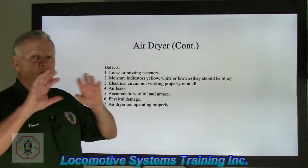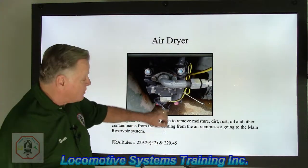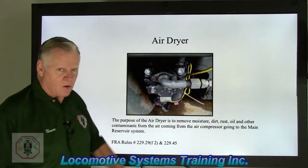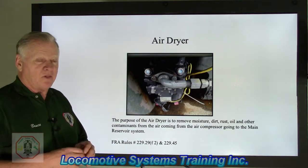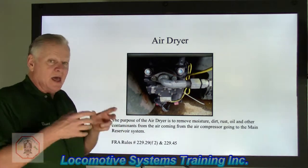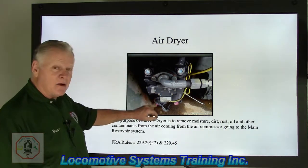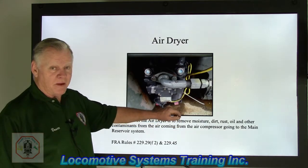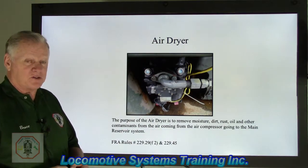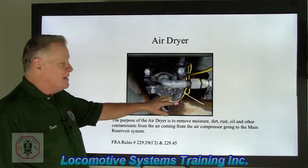Accumulations of oil and grease on the exterior. You may notice right here is one tower — the desiccant tower — and over here is the other desiccant tower. There are very fine fins that go from top to bottom of the desiccant tower, which increases the surface area to allow air to flow over it and remove heat. Air coming out of the compressor can reach up to 350 degrees Fahrenheit, and heated air is bad because as it cools it condenses, producing more moisture — the number one enemy of any air brake system. If those finned areas are full of dirt, oil, or grease and air can't dissipate the heat, that becomes a defect.